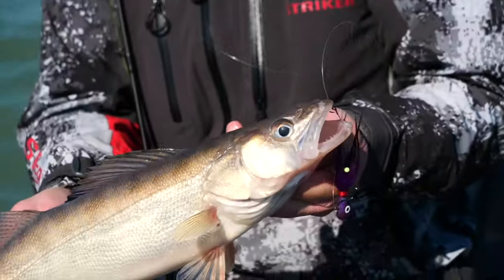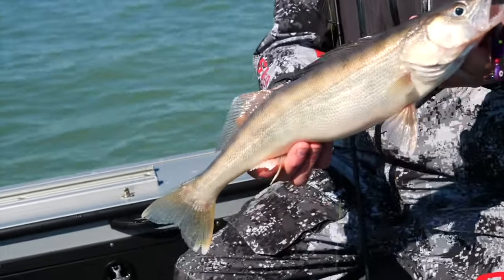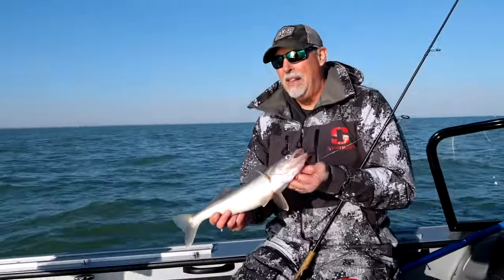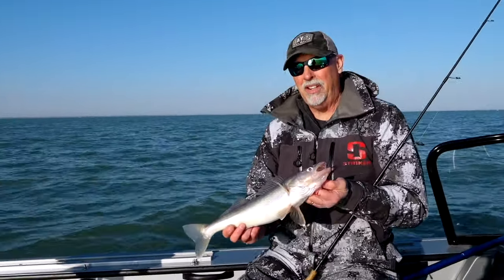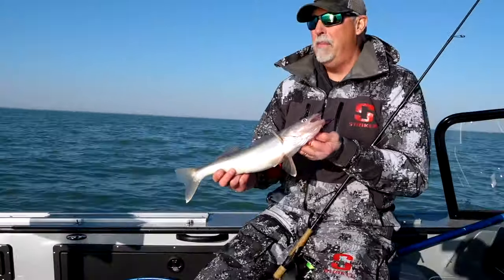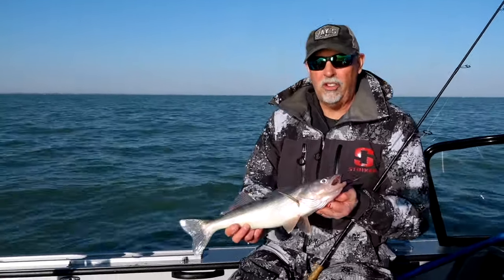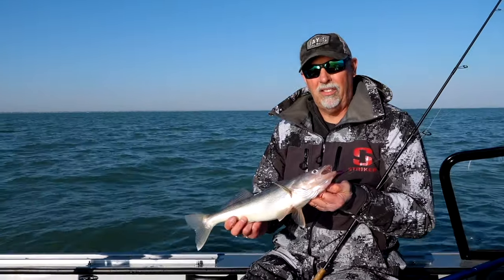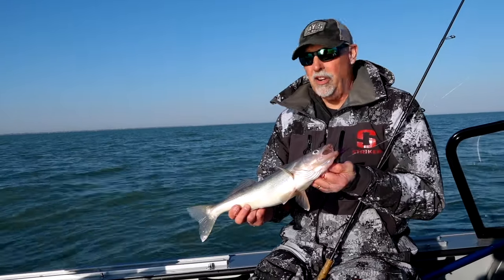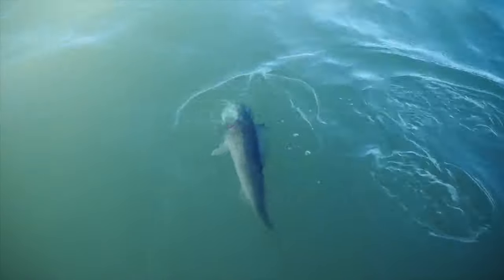The stinger hook is critically important. In this instance the fish bit and you got him on the main jig, but a lot of these bites are going to come on the stinger, so you have to be running that stinger hook. The bad thing about a stinger hook is it's going to foul on zebra mussels — there's just no way to avoid that. So if you go ten minutes, maybe even five minutes, without a bite, you might want to reel up and check your jig to make sure you don't have a zebra mussel snagged on the stinger hook. It happens quite commonly. Once that happens, you're not getting any bites whatsoever, so keep checking those lines.